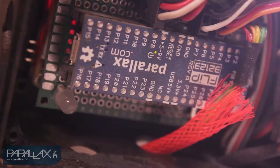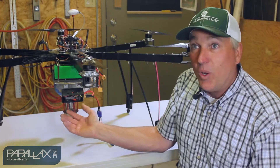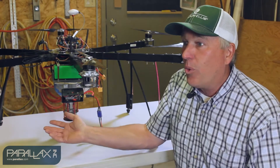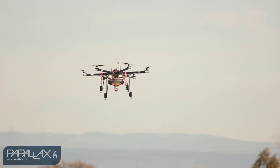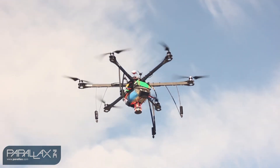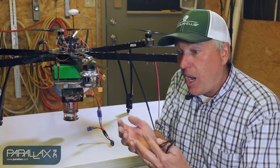What we have now is using a Parallax chip that's programmed by Michael, our pilot, who has no programming experience at all. We're both older guys, so we're not used to doing this. He was able to learn how to do this in an afternoon. Because of this chip and Parallax, he put this in a sequence that makes sense for the machine and how to operate it efficiently.